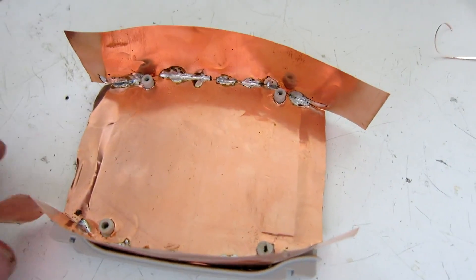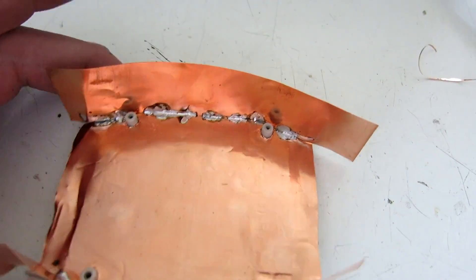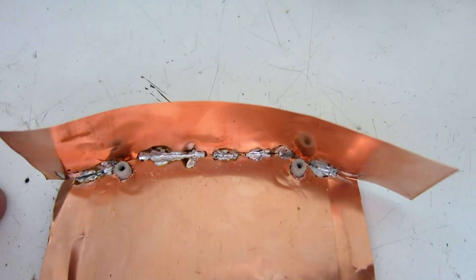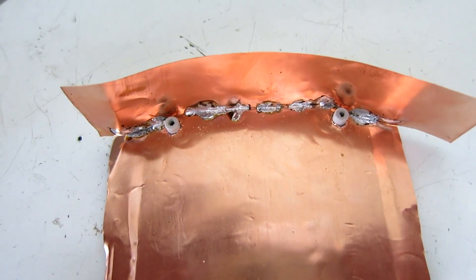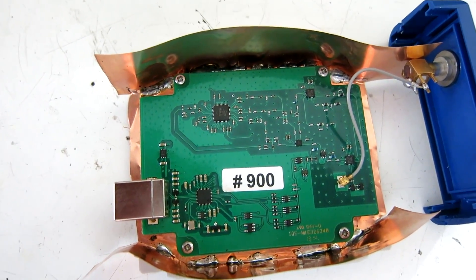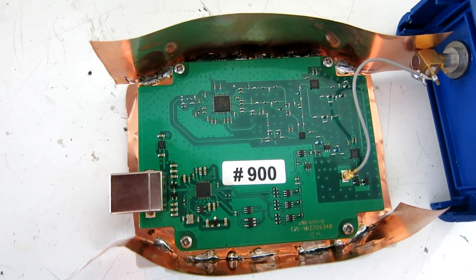As a second step I have added copper walls, soldered on the bottom plane of copper. The PCB is in place and it doesn't touch the copper anywhere.